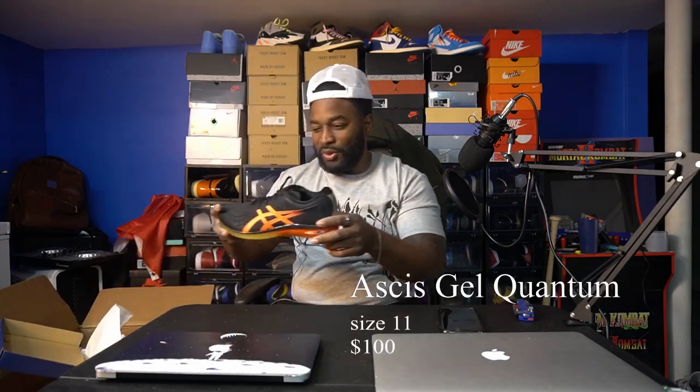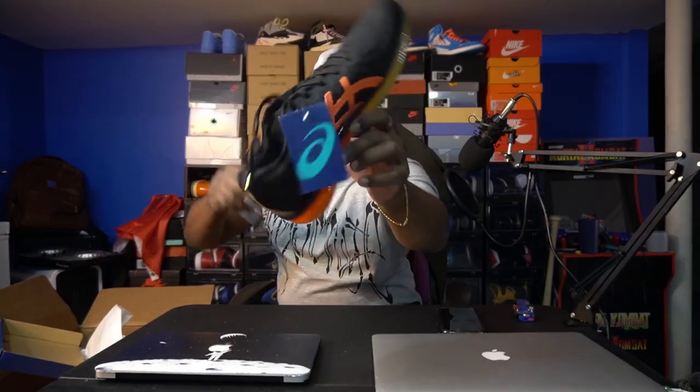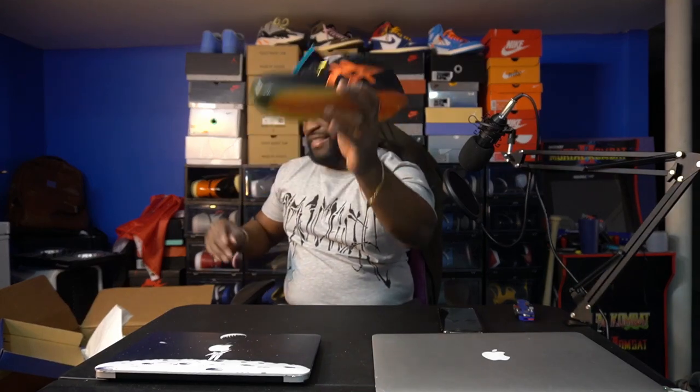Second shoe out the box — pulling out an ASICS, size 11 also. Do they know my size? It's the Gel Quantum Infinity, that's what they call it. Also deadstock. This looks comfortable — the gel underneath, yo. They're sending me my size — I'm supposed to be selling these shoes, not keeping them. We got an ASICS black on orange. Look at the bottom, it's like smooshy. I've never had ASICS before, but yeah — the ASICS size 11. I am loving this box so far.